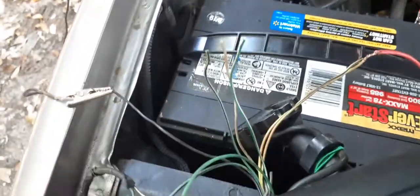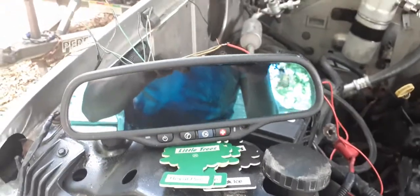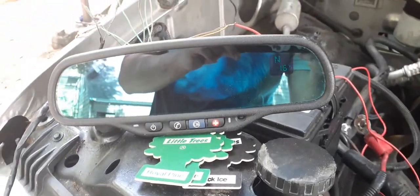These other wires are for OnStar, but we're not gonna be using that in this vehicle. So there you go guys — this is how you wire an auto dimming rearview mirror to your project.